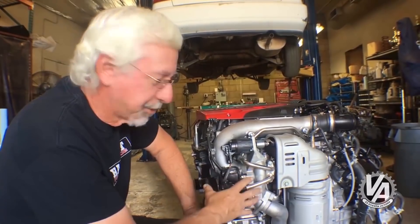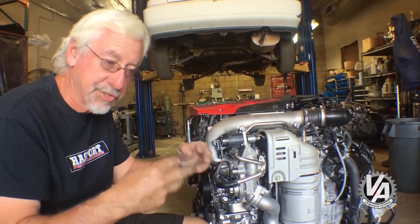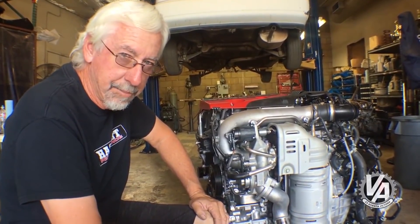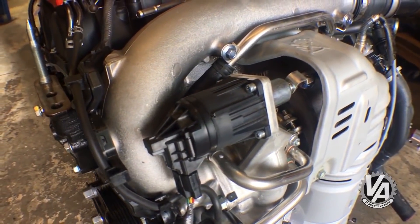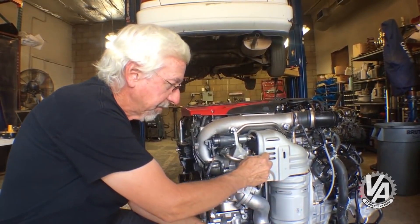The turbo is on the front and bolts straight to the head - there's no exhaust manifold, just a single port coming out. This turbo is obviously a little bit bigger. I haven't pulled it apart yet to look at the wheel diameter, but trust me it's bigger. It's got the electronic wastegate on the front, and the intake air tube wraps back over and comes over the top of the engine.